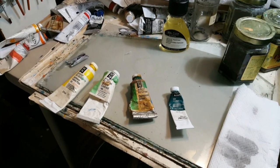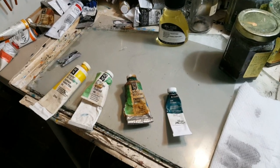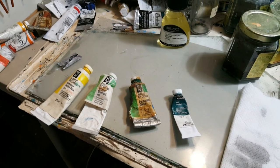The process starts right here where I mix my paints on some plate glass with a gray background, and in this case it's leftover paint that I was using to paint the painting Here We Are.